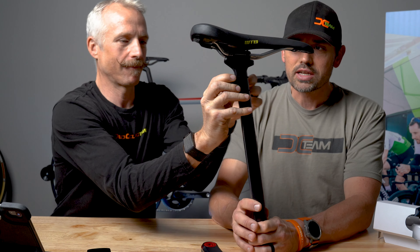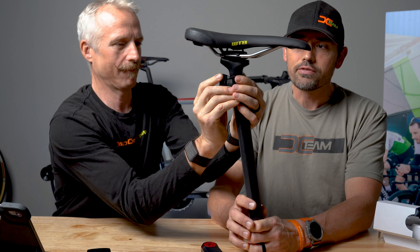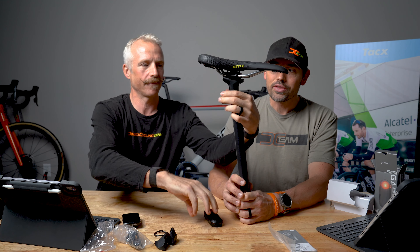Hey, I'm Jake Von Dering with the Dallas Cycling Lab. This is Lance Hepler, also with the Dallas Cycling Lab. Thanks for coming back. Today we're going to do a quick review, a little unboxing, and we're going to talk about the Garmin Varia 515 Radar.